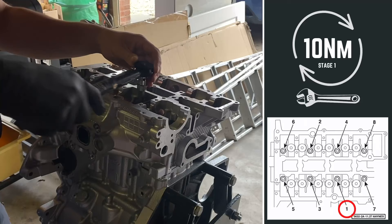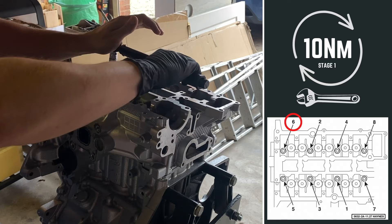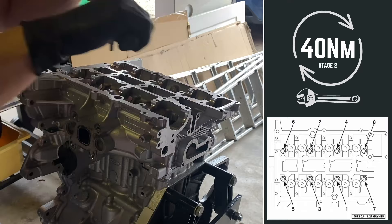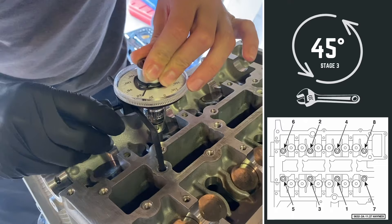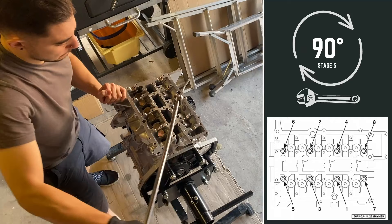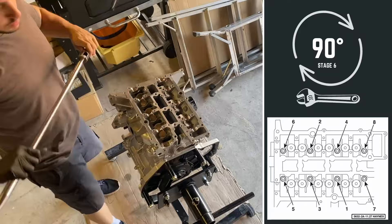The tightening sequence for the head bolts is far from simple, so buying the Haynes manual for this car was by far the best move I made. To tighten the head bolts there are six stages, all following the same order shown on screen. Stage one: tighten all head bolts to 10 Nm. Stage two: tighten all head bolts to 40 Nm. Stage three: loosen all head bolts by 45 degrees. Stage four: tighten all head bolts to 30 Nm. Stage five: an additional 90 degrees. Stage six: another additional 90 degrees. I used an angle gauge for stage three but it was really frustrating to use — I didn't bother with it again for the rest of the video. The cylinder head is now fully bolted down and torqued to the correct Ford specs.